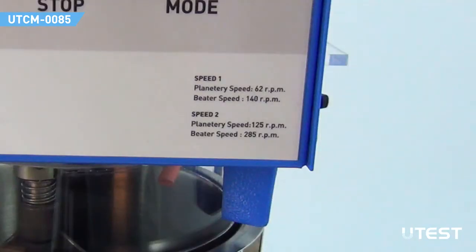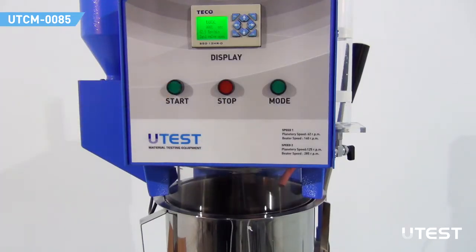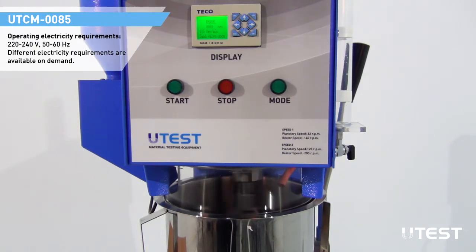The device has two controlled speeds. In low speed, the mixing pedal revolves at a rate of 140 RPM with a planetary motion of 62 RPM. In high speed, the pedal revolves at a rate of 285 RPM with a planetary motion of 125 RPM.